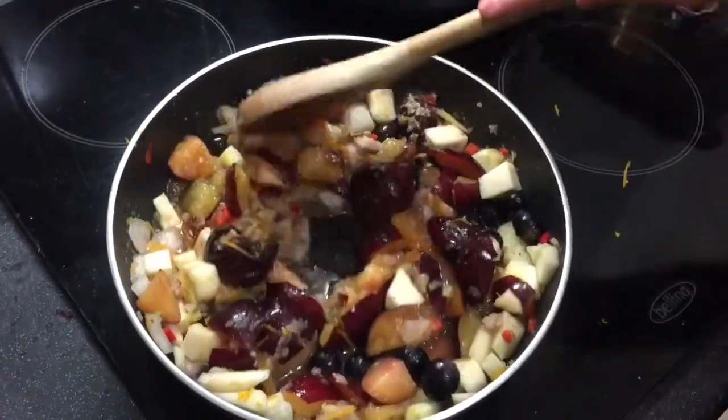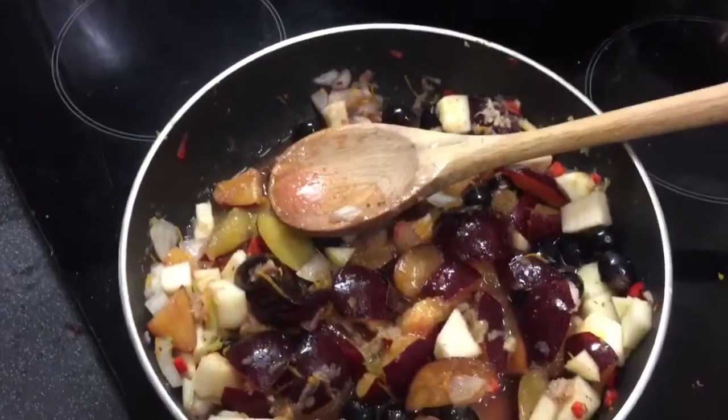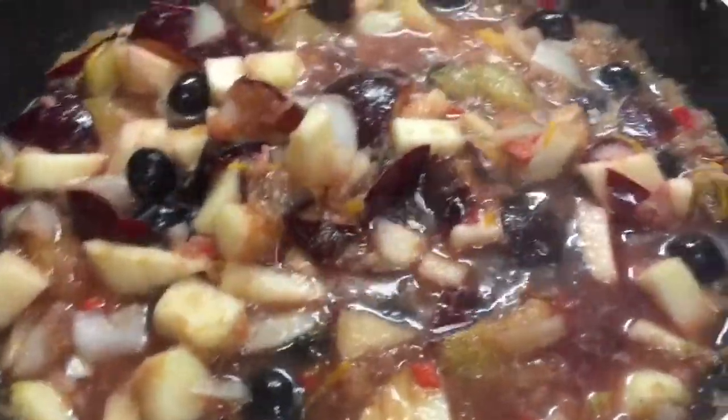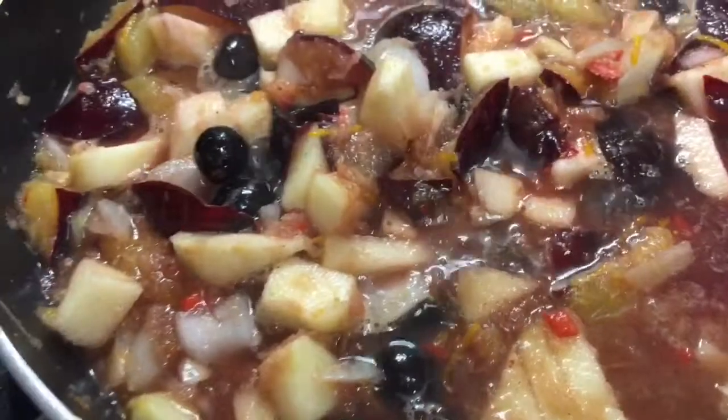I'm going to bring that right up to heat — I might add a little bit of water if it needs it, but for the minute that's it. Let it come up to heat, reduce the heat, let it simmer, and then assess whether I need to add more liquid. I absolutely forgot to tell you — I also grated in some fresh ginger.